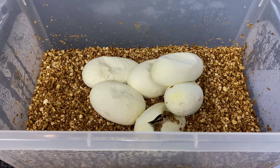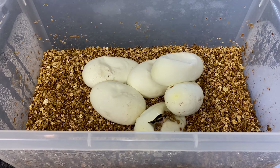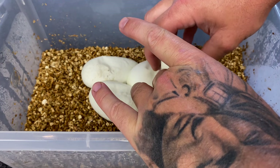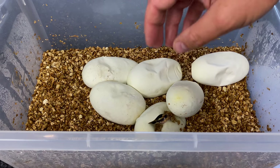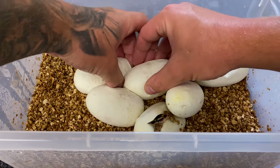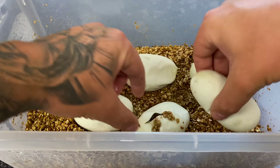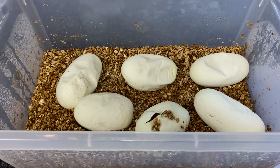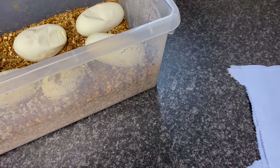I don't quite understand what's going on - maybe this clutch has just developed faster. A way to tell if the eggs are ready to come out is if they peel away easily like that - it takes no effort, they just ping away and you can feel the babies very easily inside. So I've decided to cut them slightly differently to normal.